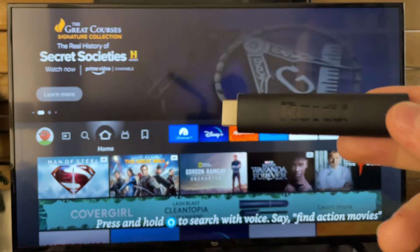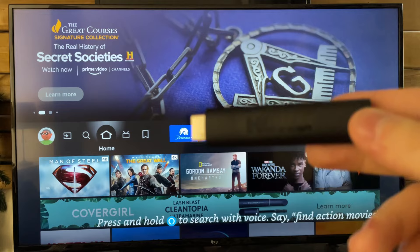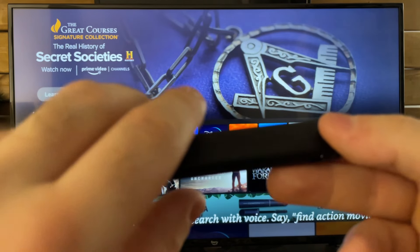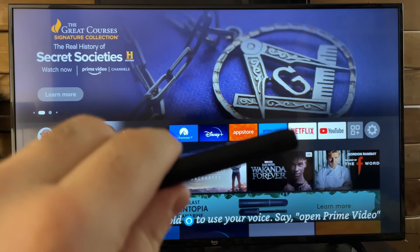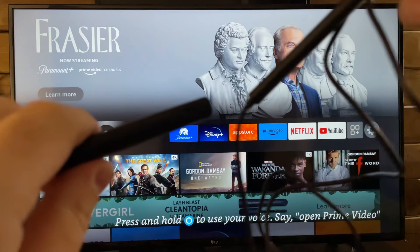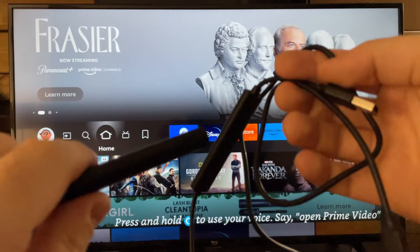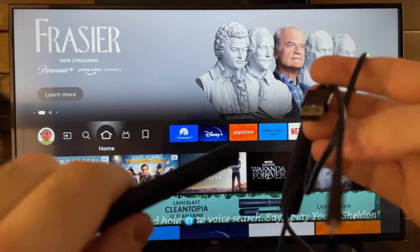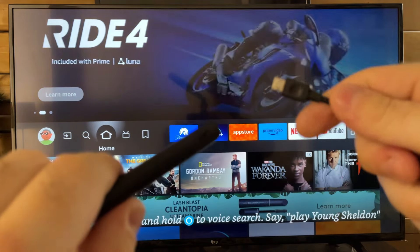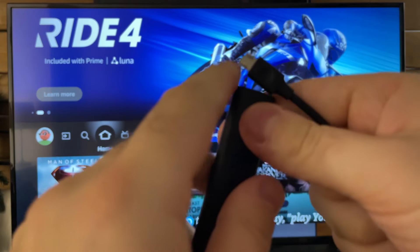Take everything out of the box. The first thing we're going to grab is the actual streaming stick, which looks like this. On the bottom, you'll notice there's a little port, which we're going to be using the one cable that came in the box to plug in. On one side there's a USB, so very clearly that's not going to fit. Grab the other side and plug it into your streaming stick.